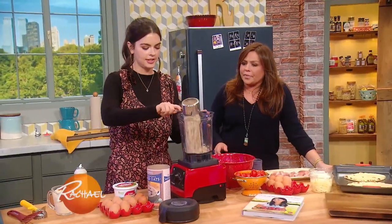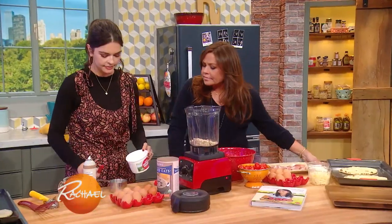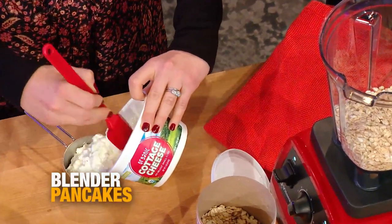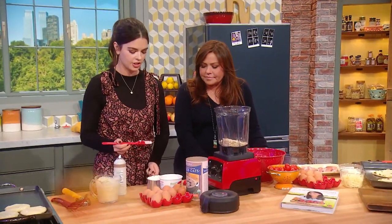Okay — a cup of oats, just regular oats. This is so easy. A cup of cottage cheese. So it's just one-to-one. Cottage cheese is so popular again, and I'm like, hello, it's been around a while. I love cottage cheese. My favorite snack is peaches and cottage cheese.